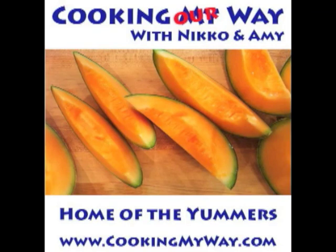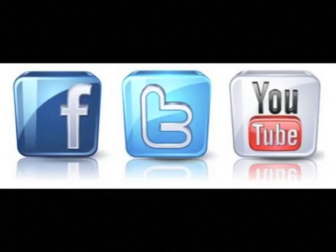Come find us on the web at www.cookingmyway.com. Like us on Facebook, follow us on Twitter, and on YouTube, subscribe to our channel and make sure to like and comment on our videos.